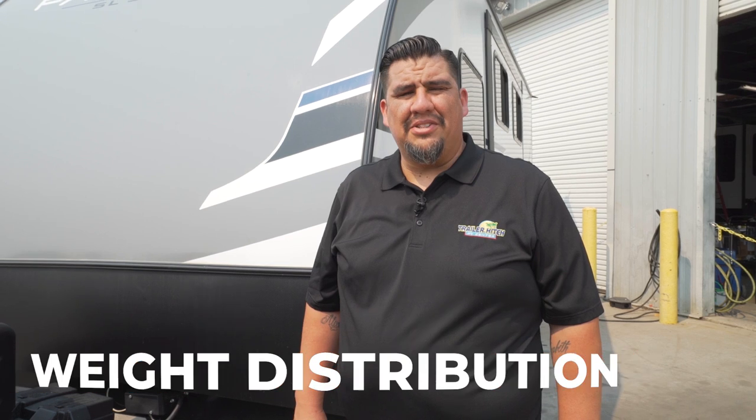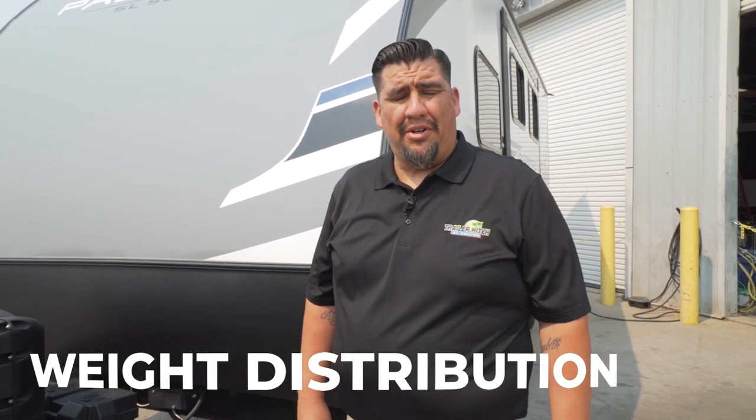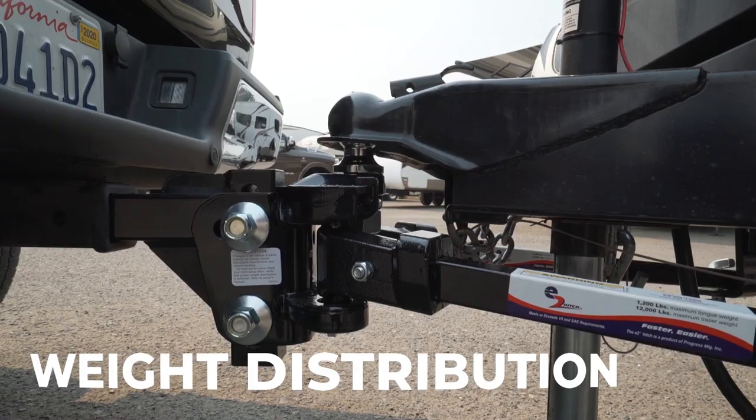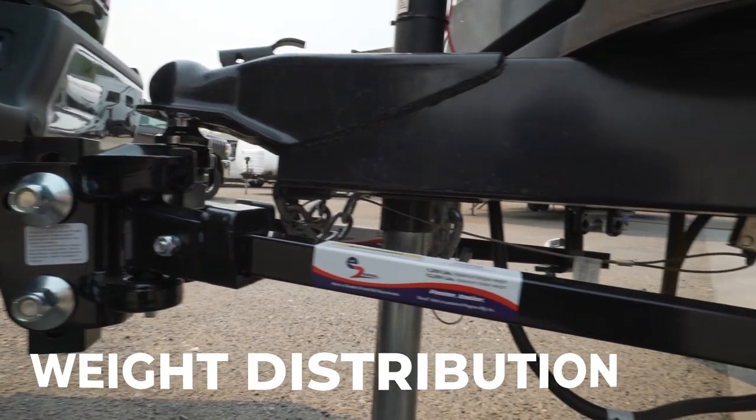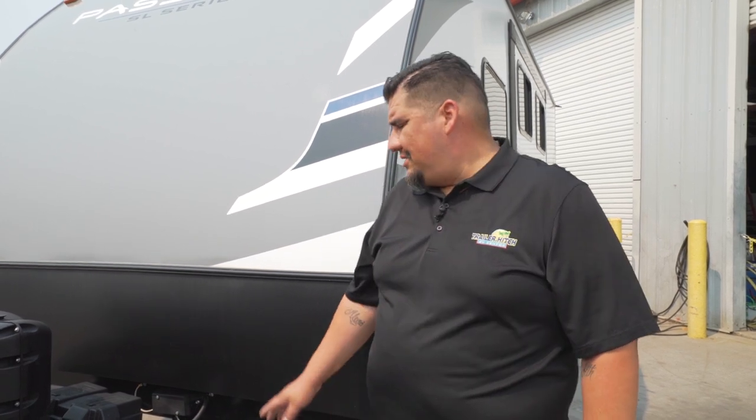The last topic of today's video is going to be weight distribution. Weight distribution is very important and crucial to be able to tow safely. Weight distribution is going to distribute the load from your trailer equally with your truck, so your truck's not riding nose high and your trailer is not riding nose low. Sometimes whenever your truck is running nose high, you're going to have some unusual tire wear — same thing with a trailer. So a weight distribution hitch is very crucial to help you with some unwanted wear and tear.